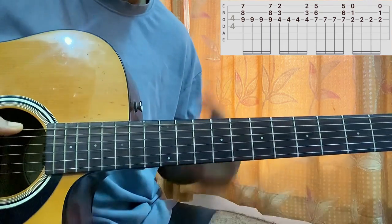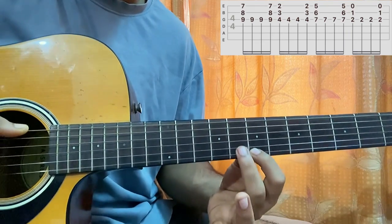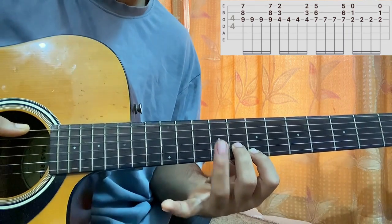Now we have the first shape — it's an E minor. I've got fret 7 on E, fret 8 on B, and fret 9 on G.